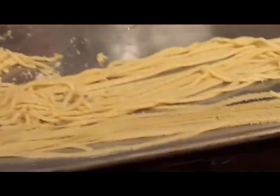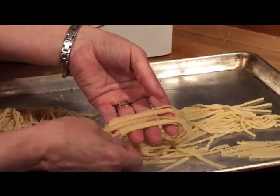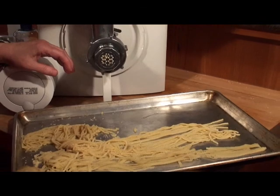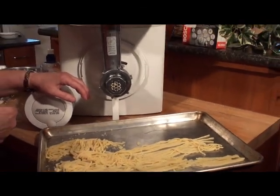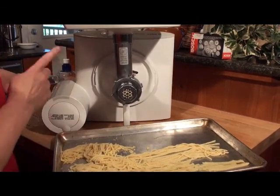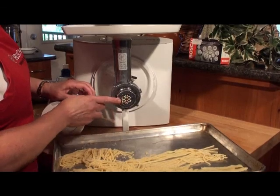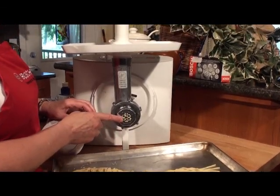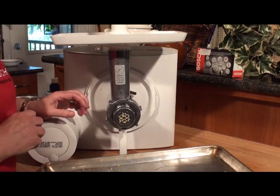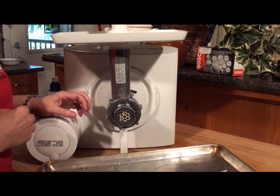That is our Bosch pasta maker. I made some fettuccine a little earlier, and you can take it and lay it out to dry, use a dehydrator, or hang it on a drying rack — I usually put a tea towel underneath it. One tip for cleaning your pasta die: let it dry, then put it in the freezer and give it one good hit on the counter — all the little frozen bits of dough will fall right out, making it very easy to clean.